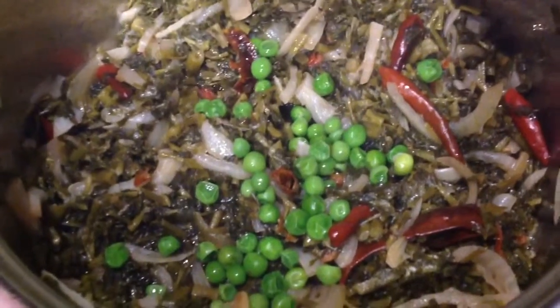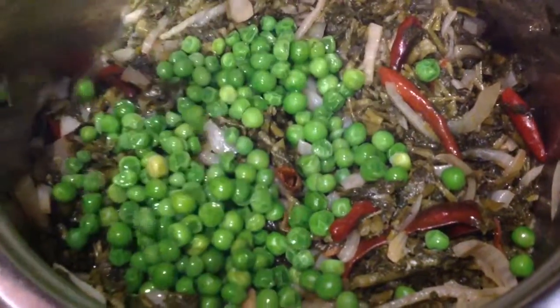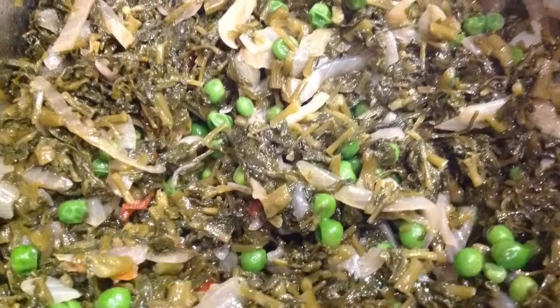After 10 minutes of cooking, add half a cup of green peas. And this is our cooked watercress after plus minus 25 minutes.